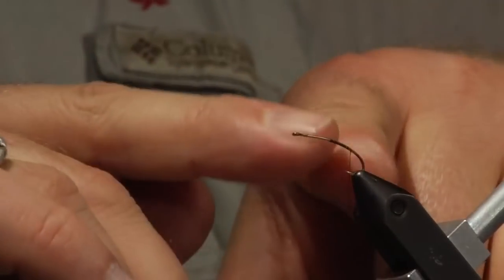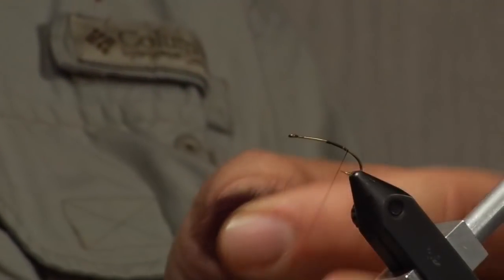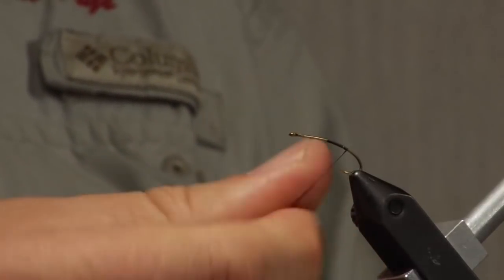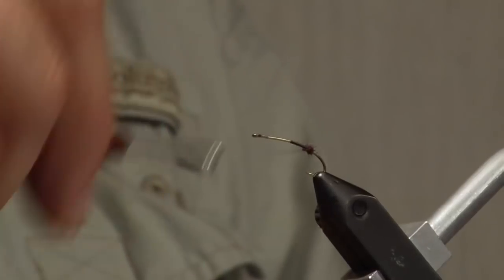This pattern is KC's Stonefly. I attached a tying thread about halfway and then brought it down to the barb. I'm going to take a small amount of dubbing, just a little tiny bit, just to make a ball. You can see how much is on here and just wrap right in one spot. All this is going to do is facilitate spreading the goose biots whenever I put those on for the tails of the stonefly.